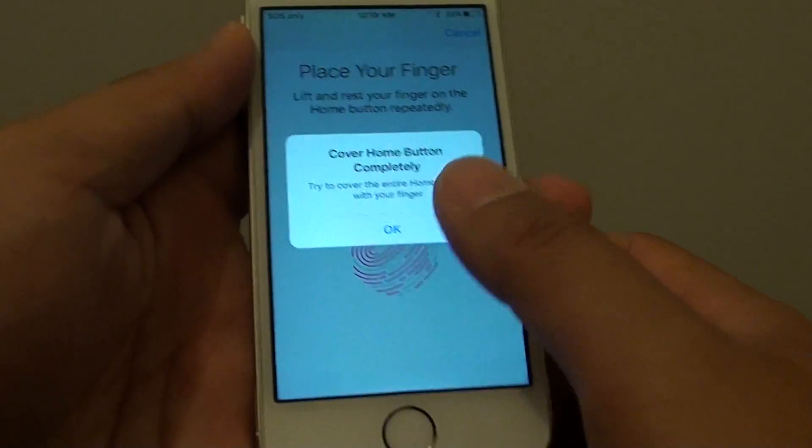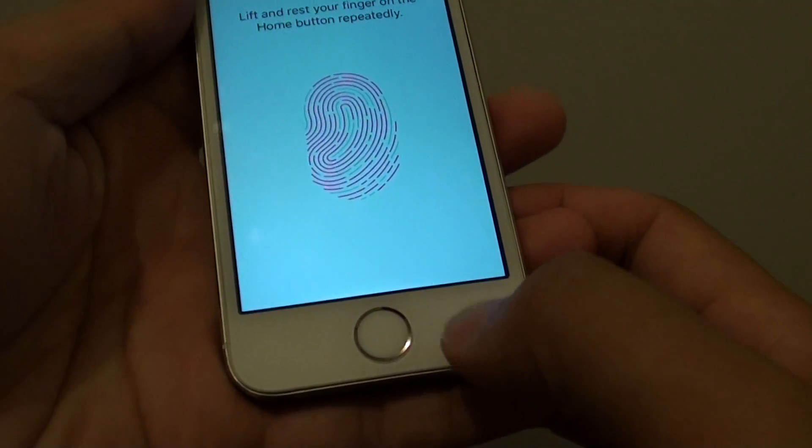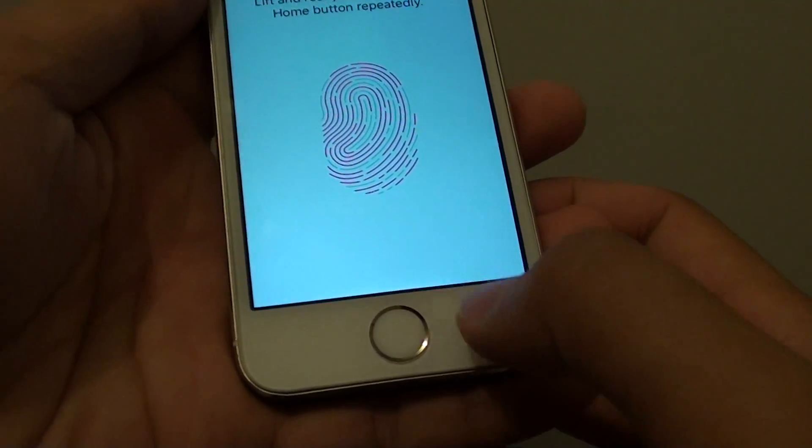Now if it doesn't read, this means that sometimes there is an issue with this gold circle here.